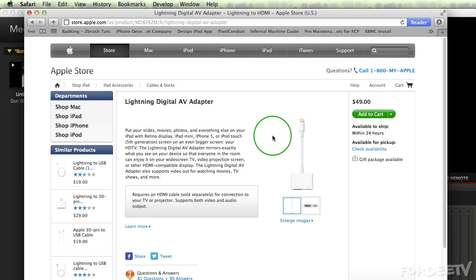Welcome back to Forty TV. I'm your host Forty. Today I'm doing a review on Apple's Lightning Digital AV Adapter.